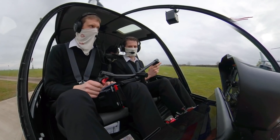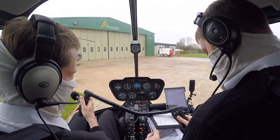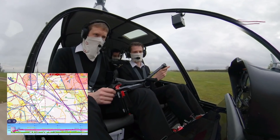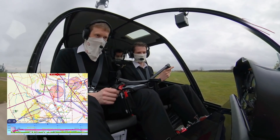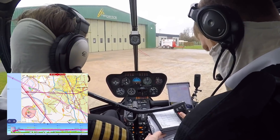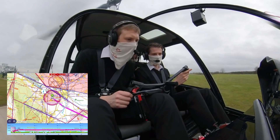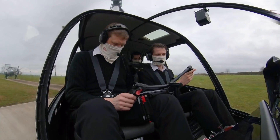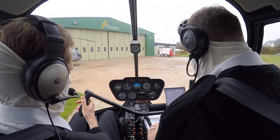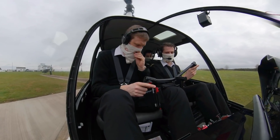Once we've completed the checklist, we'll lift from the pad here at Leicester, depart the zone to the south, and then route direct towards Harden. Fellow student commercial pilot Sam will enjoy the view from the back seat, and as this is my first time in a 44, James will do the take off and departure before handing over the flight controls to me. Fuel check — we are full, and carb heat is not applicable. Check complete. Leicester traffic, Helicentre 2.9, lifting and taxiing to the H.